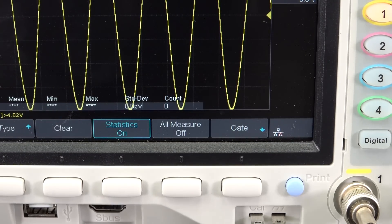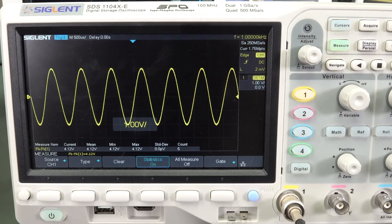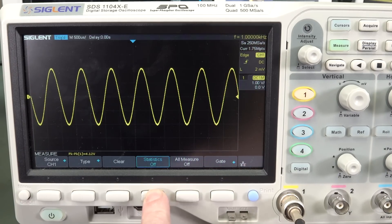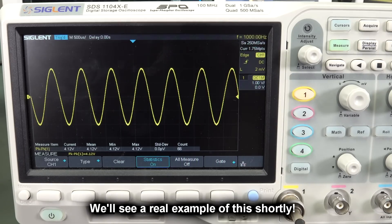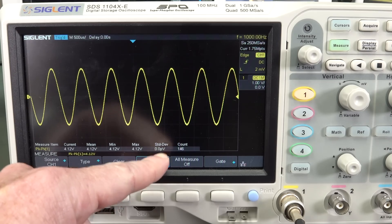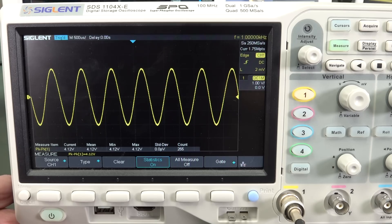The software should know that is a ridiculous value and shouldn't even display it. So what we have to do is change our range down to one volt per division, and now it can actually start measuring. Always restart your statistics after you change ranges, time bases, anything like that, because there might be some accumulated error. We should eventually get a standard deviation value. You can see the mean value: 4.12 volts — it's got two decimal places of resolution.